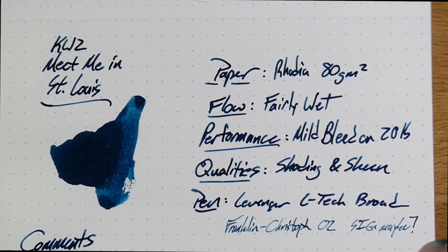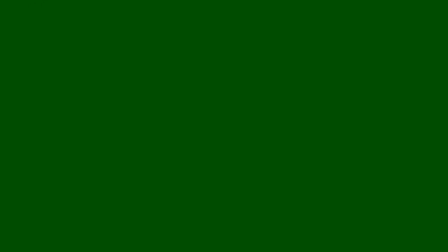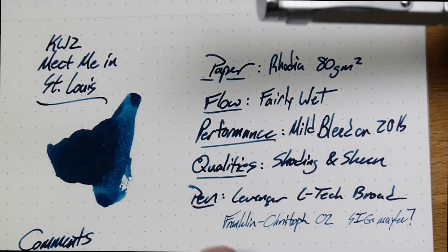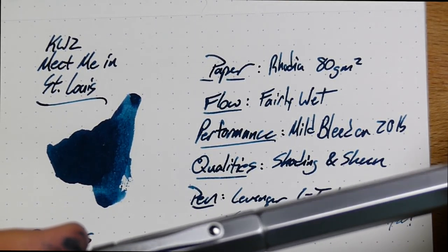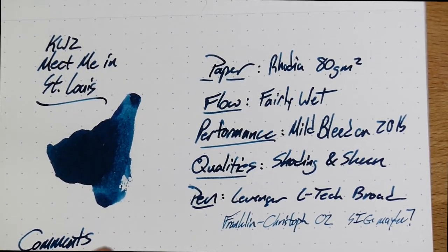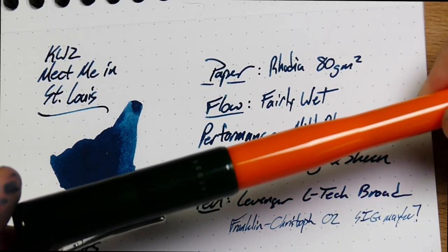Here is the ink on some paper. This is Rhodia dot pad paper, and you can see it's kind of a tealy blue here. I used two very different sizes of nibs to play with this ink. The first is in this pen — a Levenger LTCH — and it has a big broad nib on it. It's very wet as a pen, and I think this ink is actually a little bit on the wet side too. Not like a super gusher or anything, but certainly not stingy.